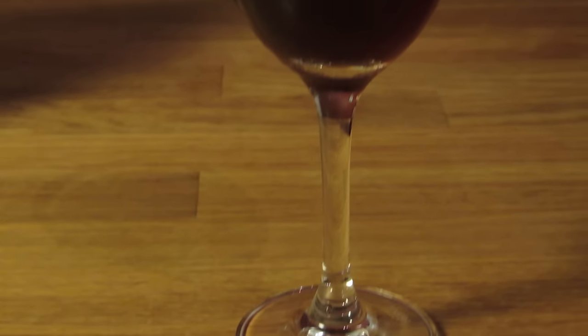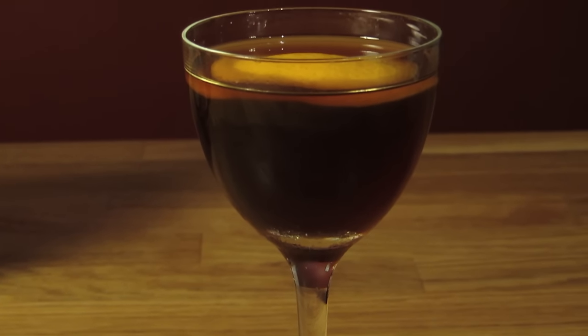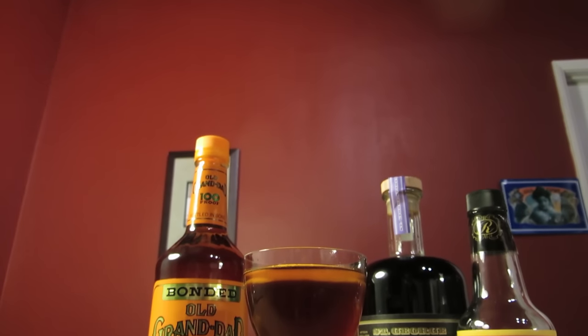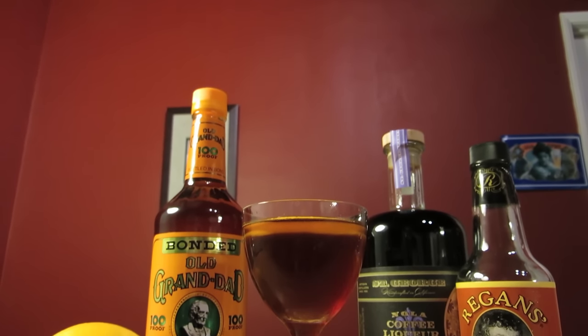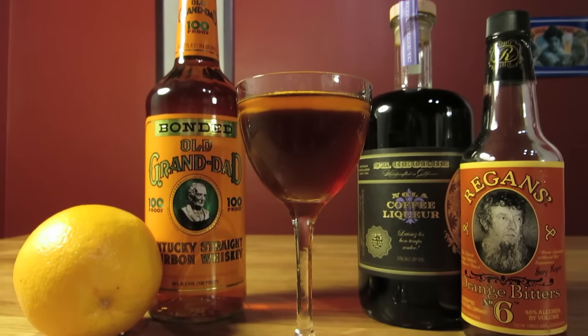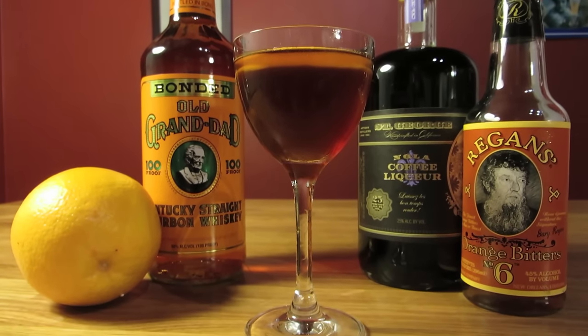The Revolver is basically a Manhattan with coffee liqueur in place of the sweet vermouth, a fact that John Santor readily admits. He wanted to make a drink that could be replicated and that was made with familiar ingredients. It's a spirit-forward drink with a full, complex flavor that's suited for enjoyment, as opposed to Bond's version which is better suited for sterilizing open wounds.